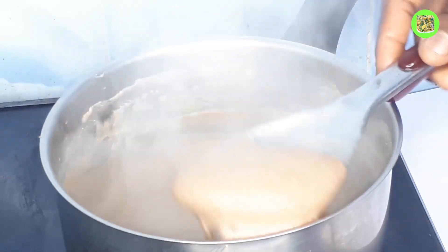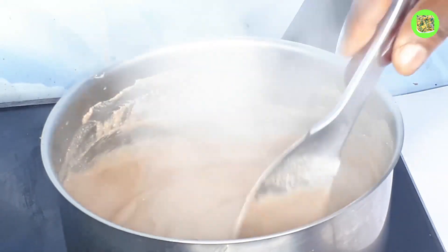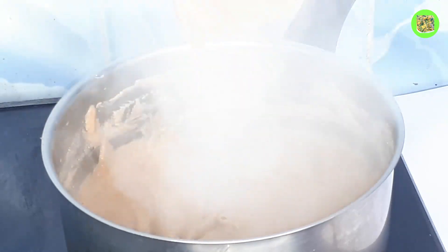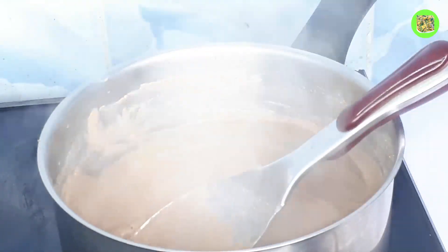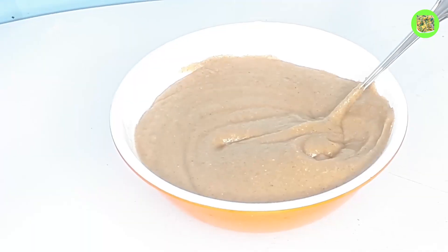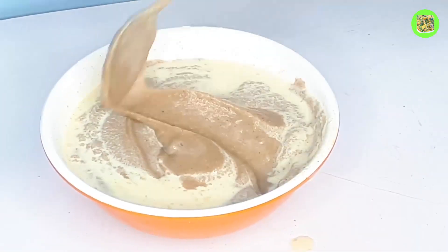You can see it's getting thick, so I'll continue stirring and make sure it's cooked very well. Our thumbbrown is ready — you can see how it looks. I'll go ahead and bring it down and transfer it to my plate. I'll go ahead and add my milk. You can see how it looks — very, very healthy and delicious.